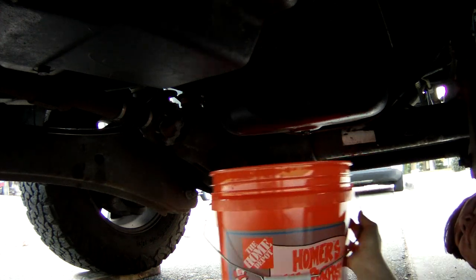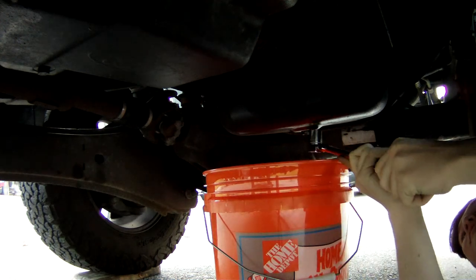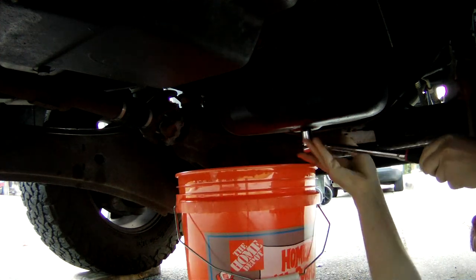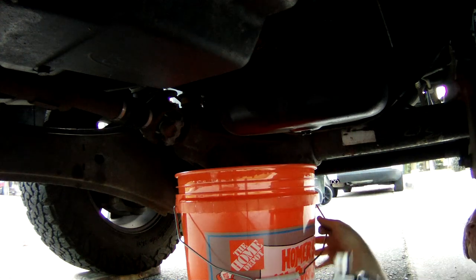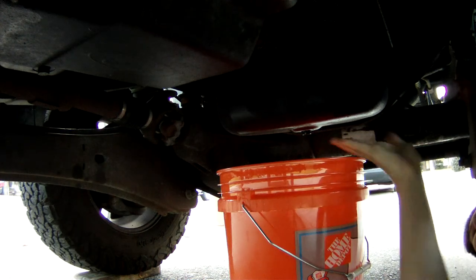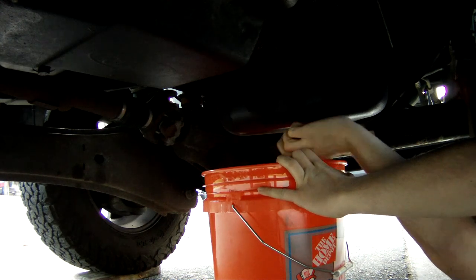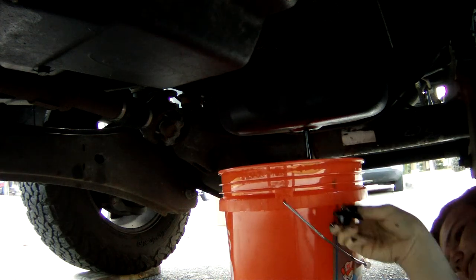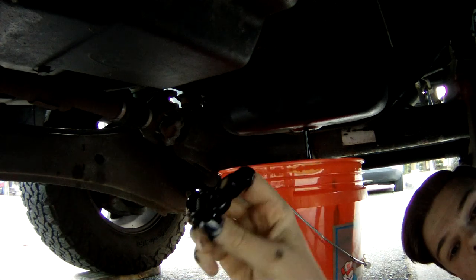We're going to get our bucket underneath the oil pan and put our 19mm socket on the drain plug. Pop this baby loose. Make sure that bucket's under there because this is going to be like a flipping waterfall. You don't want to lose that oil plug down in the bucket — you literally might never see it again.